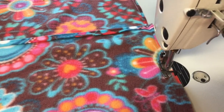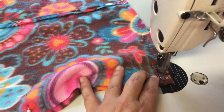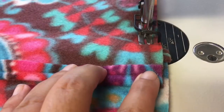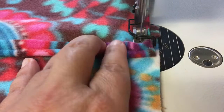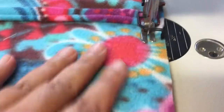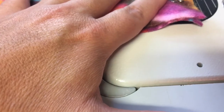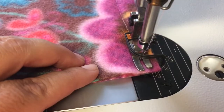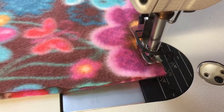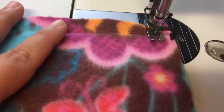Come down to our first corner, slow down and go over the bump. Now we're going to stop with the needle down, lift up the presser foot at the corner, turn, presser foot down, and keep going.